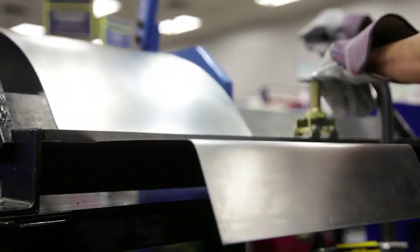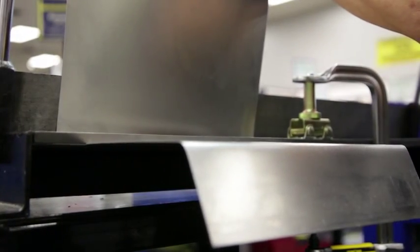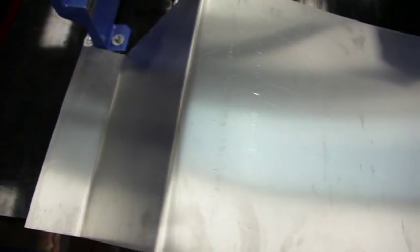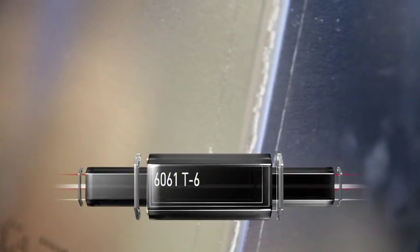As you can see, bending the 5052 H32 is easy and the formed edge is consistent and fluid. But when we try to bend the 6061 T6, you can see the material has fractured, which looks like peeling paint.